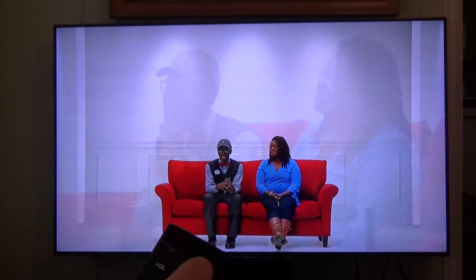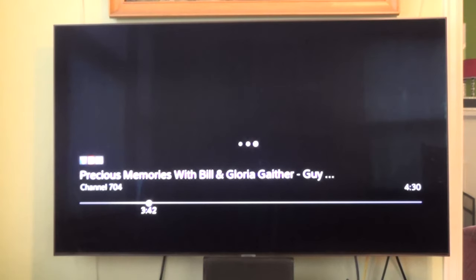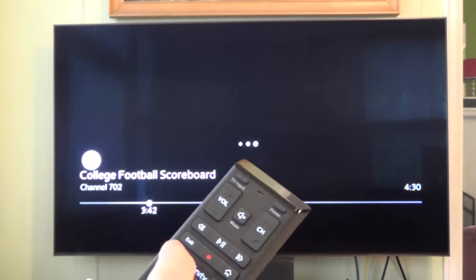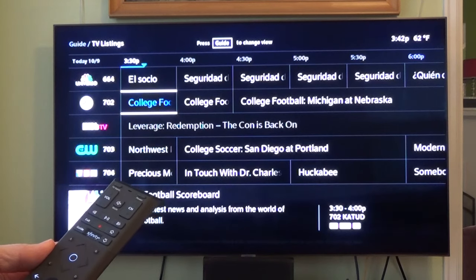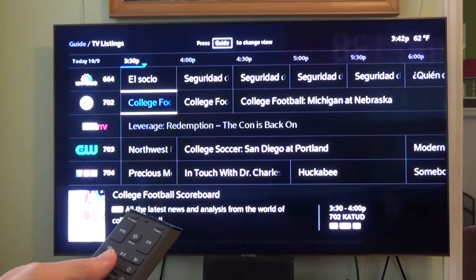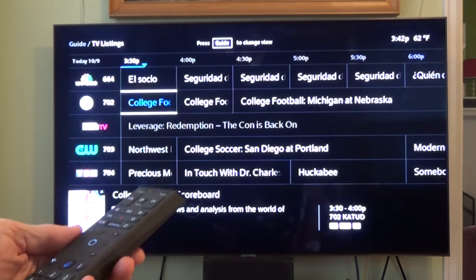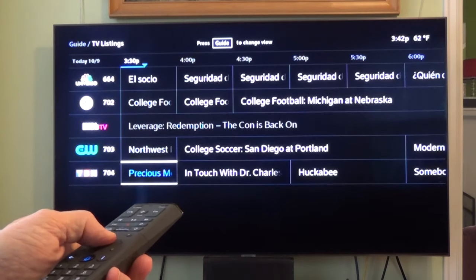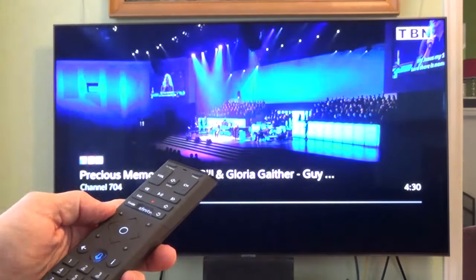There you go — we've got some cable going. I'm going to mute it with my new remote, and it looks like the channel changer is working. I'll hit the guide button. The new Xfinity box has been connected properly to the TV, the remote's working, and we're all set to enjoy some TV. I hope you enjoyed this video — please hit that like button and consider subscribing to my channel. I'll have many more videos to come. Bye-bye.